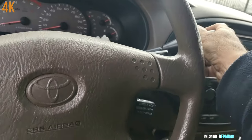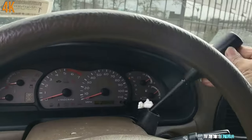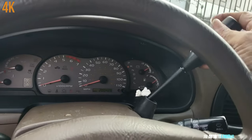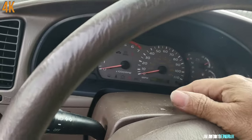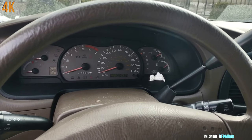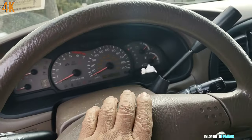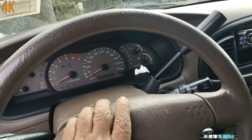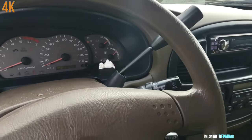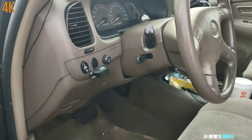It's stuck in reverse, as you can see, because this thing broke here — it's all loose, it doesn't go anywhere and won't move from there. If you get stuck far away from home with the shifter broken, I have a video on how you can drive this truck with the shifter broken without fixing it — I covered that in another video with this same truck, just look for it on my channel.